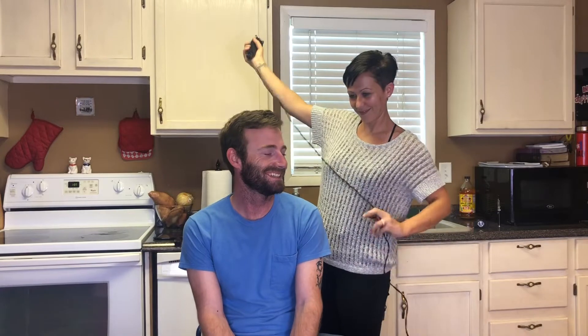How are you feeling? Great. It's like I'm at the spa. No, I'm not at the spa. How do you think your haircut's going to go? It can either go really good or really bad. This hair — it'll grow back.